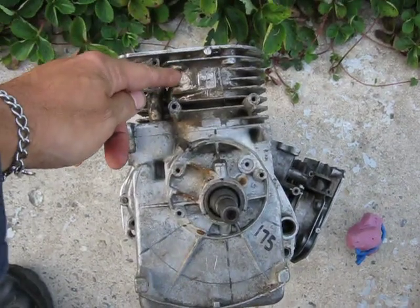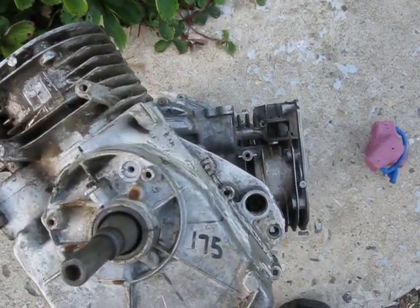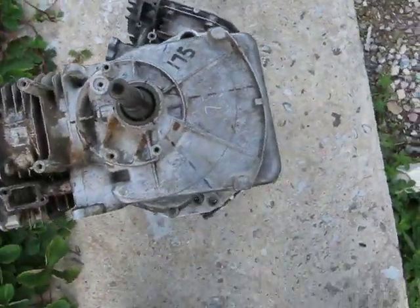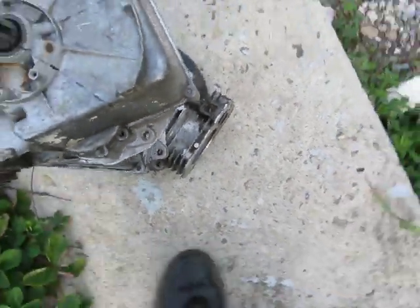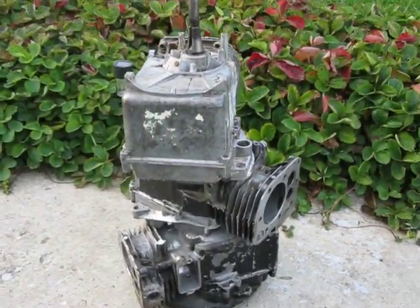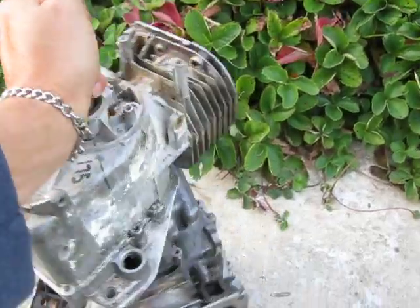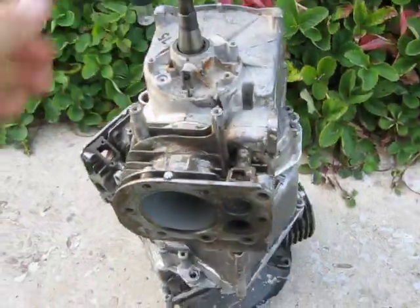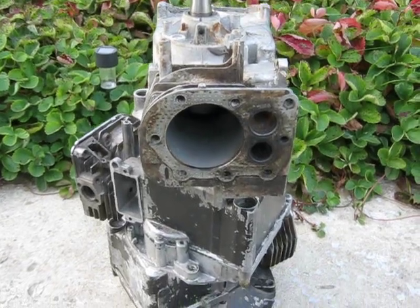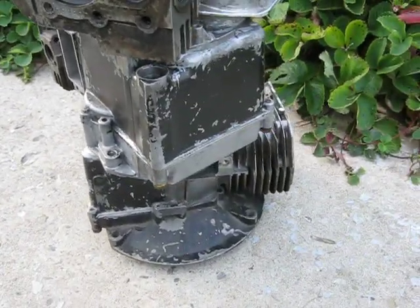This is cylinder number one, and if you rotate 120 degrees, you've got cylinder number two. And if you come another 120, you've got cylinder number three down there. So I'll back up and give you a better view. If we look at cylinder number one, number two is off to that side, and number three is off to this side.